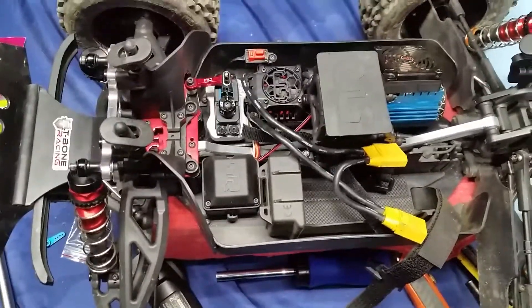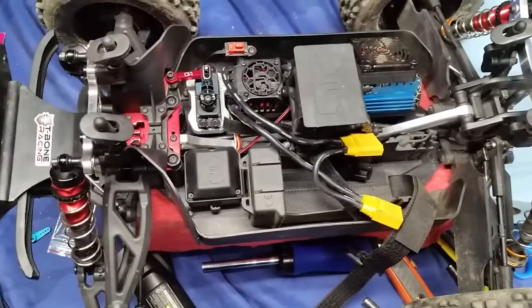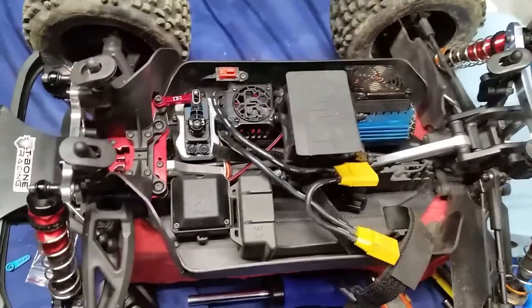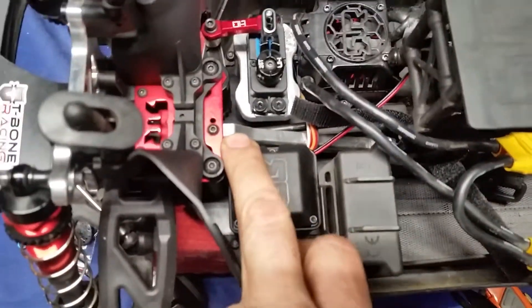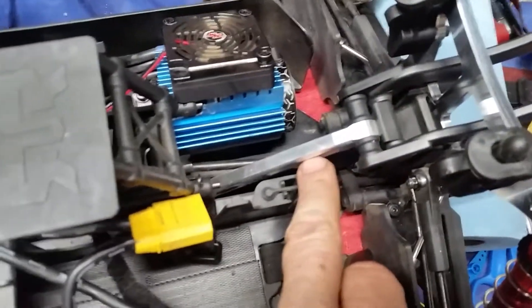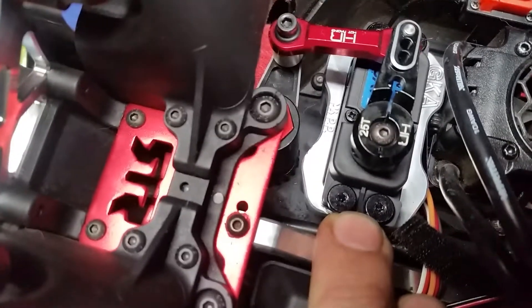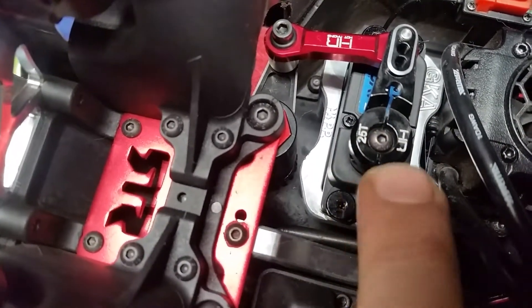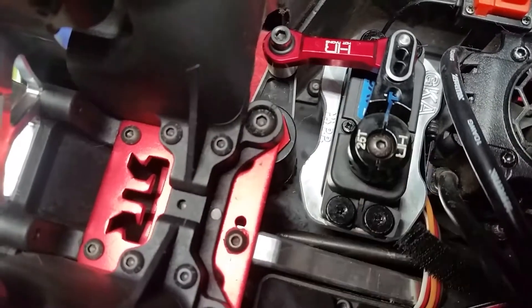All right guys, I just wanted to go over a few of the upgrades I've done to my Outcast. One of the better things I've done so far is the GKA front and rear braces. I put a Hobbywing fan on there, which was kind of a pain — I had to notch it a little bit so the pin would fit. I also put a GKA servo mount, Hot Racing bell crank, and the Hot Racing servo arm and link.